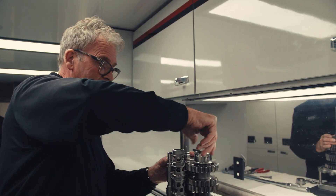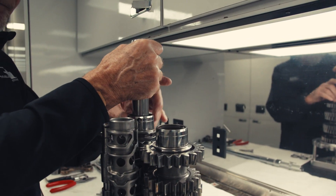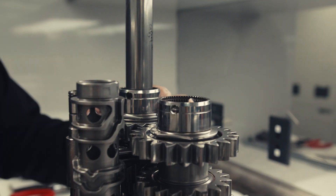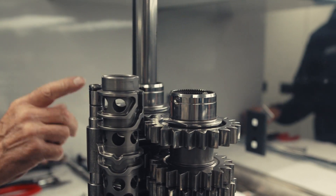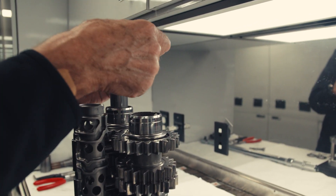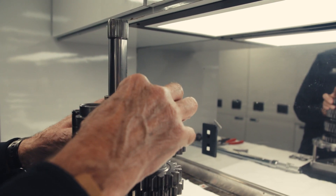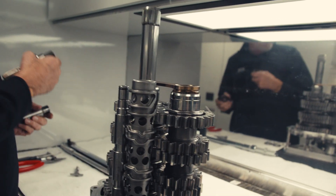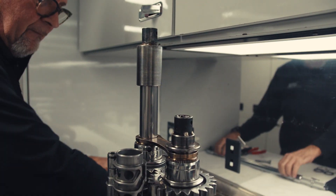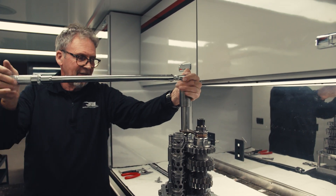Once we've assembled that, we put on the lock nuts. We use special tools on these. As you can see, these lock nuts have no hexagons on them — they're all internal. So I have a special locking tool here that holds that, and we tighten up on the other side. This is my torque wrench, set to the specified torque for this.